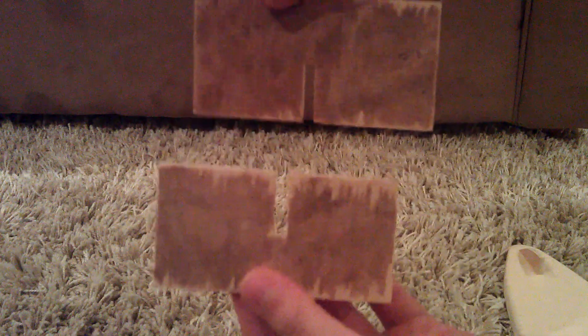Then next, what you're going to want to do is get 3 sixteenths inch thick wood and cut 2 pieces, 4 inches by 2 inches like this. Then what you want to do is cut 2 slits in the middle, halfway across and halfway through them, so they'll look like this. Then once you get those 2, you want to join them together so they make a shape like an X.